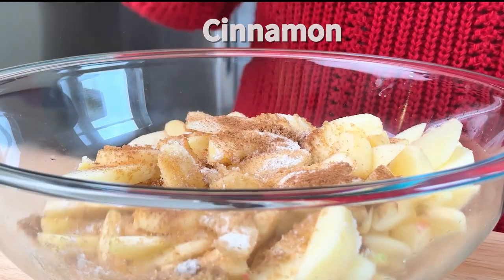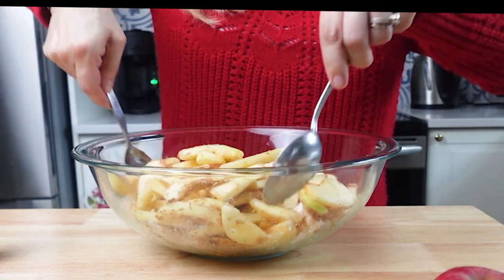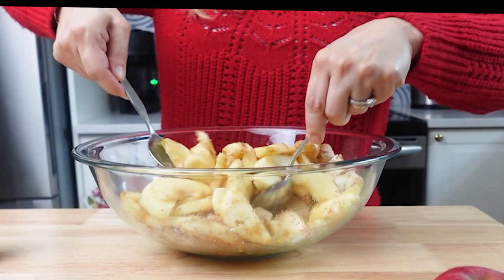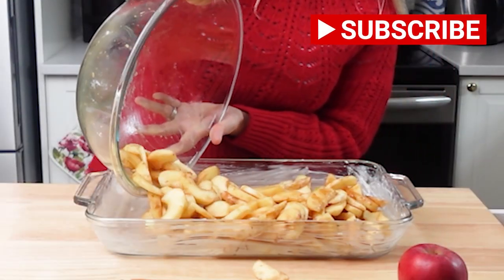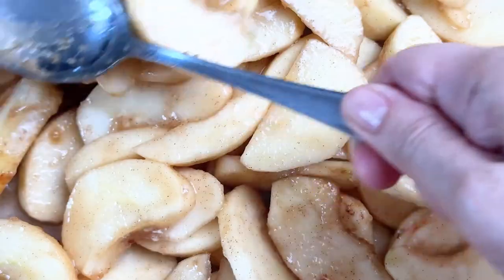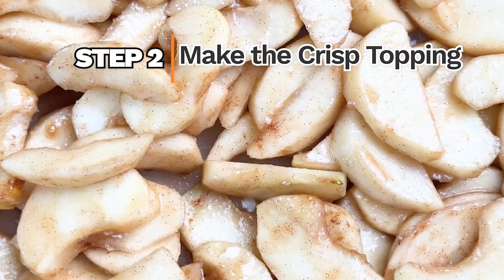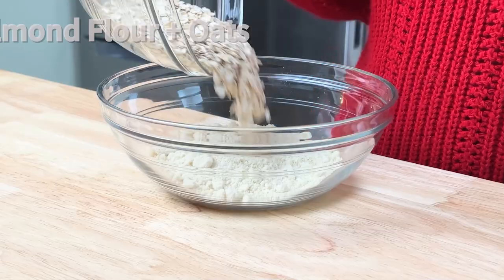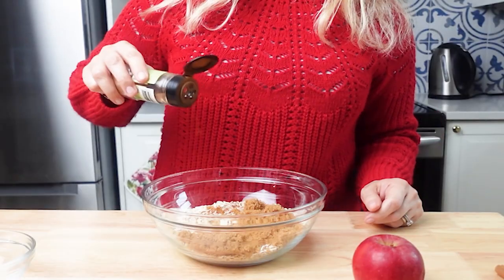Add flour, brown sugar, and cinnamon and toss the ingredients together so the apples are well coated. The combination of brown sugar and cinnamon adds an amazing fall flavor to the apple filling. Pour the apples into a lightly greased 9 by 13 baking dish and spread them evenly.